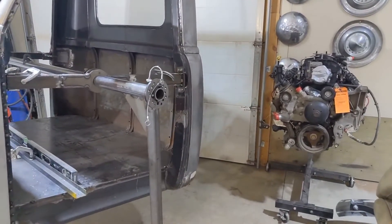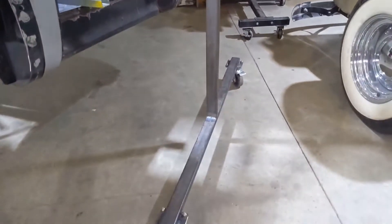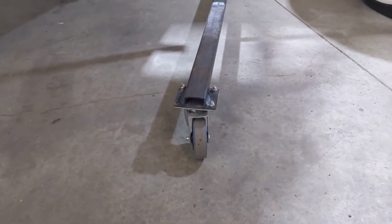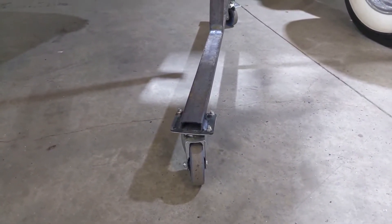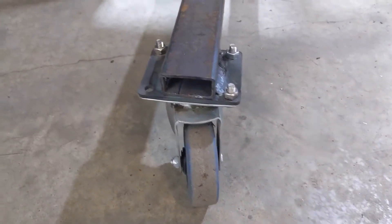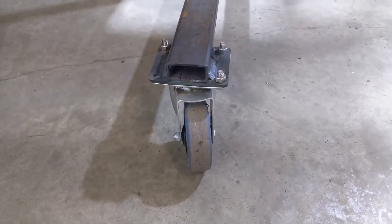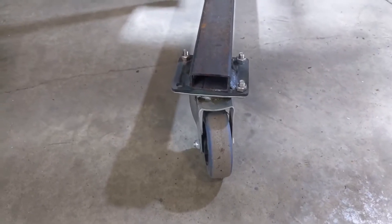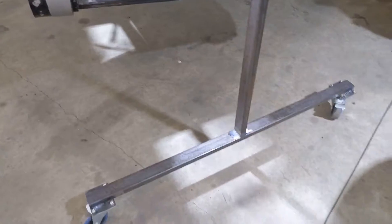First things first, this is some pretty basic two-by-one, 1.125-gauge square tubing, and that is also a 3/16 plate steel made to fit those casters. Those casters were sitting on my shelf — normally about $15 a piece, but I got them for about $5 a piece, so pretty cheap.